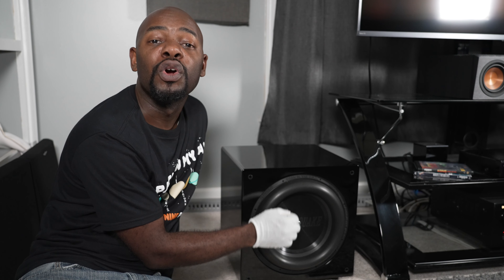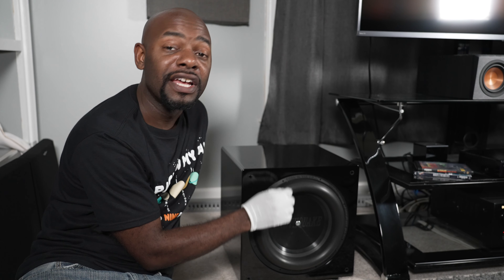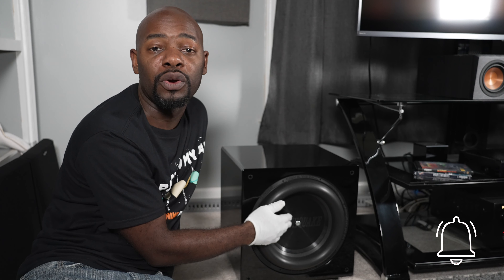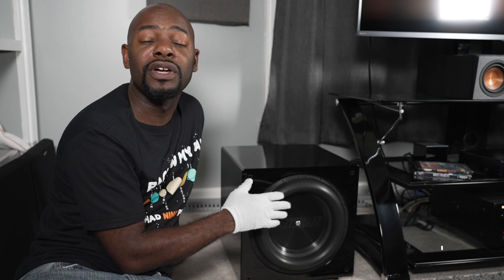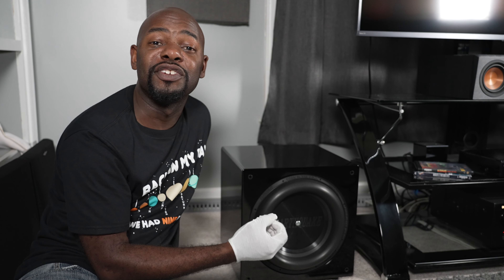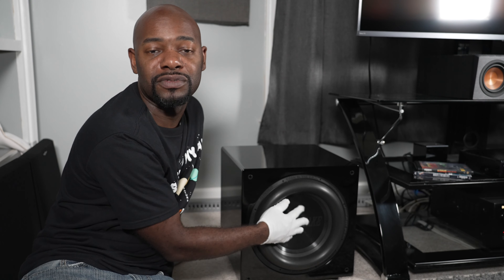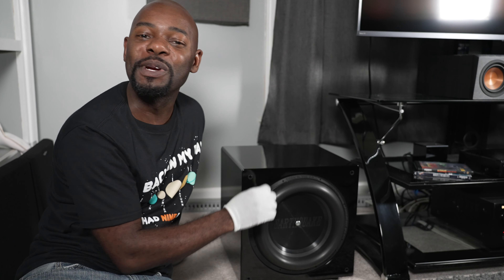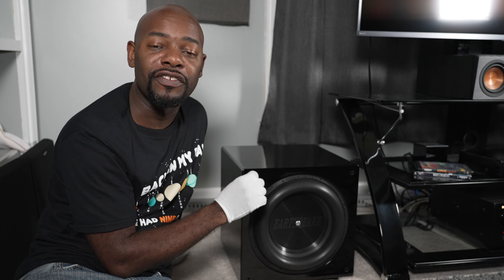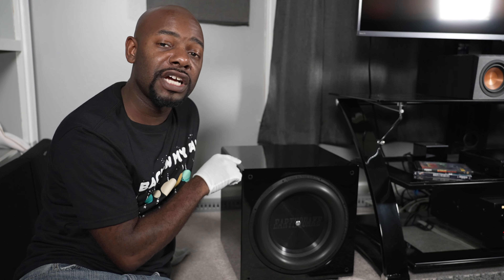One thing I wish was different is that the screw in the middle of the passive driver was color-matched to the driver — I wish it were black. Yes, you can keep the grill on or turn the subwoofer around so you don't see it, or you could even spray paint it. But I wish it came color-matched from the factory. Overall though, Earthquake has done a good job with the MiniMe, so I give it an 8 out of 10 for design.